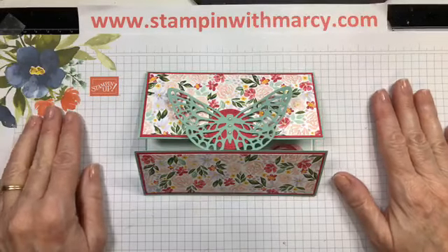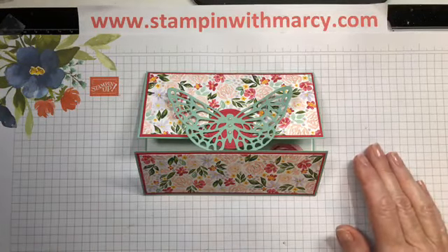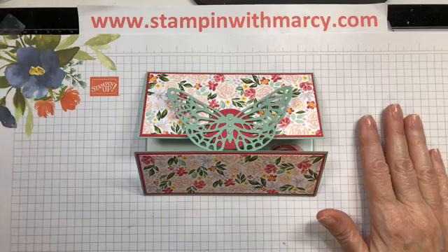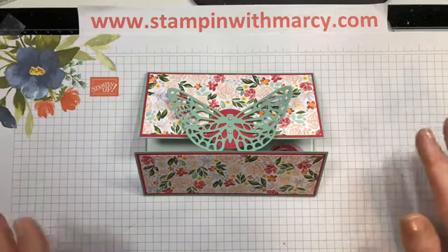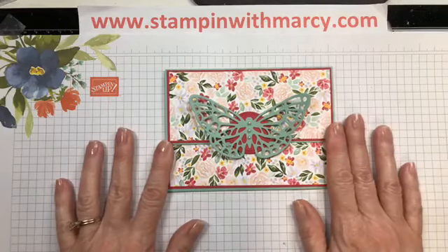Good morning everyone. It's Marci Denning here from Stampin' with Marci. I'm an independent Stampin' Up! demonstrator in Canada. I am 10 minutes late and I did not announce that I was going to be going live. It is Monday morning and I am not having the greatest start of my day. I dumped my coffee all over my lap, my first coffee this morning. But I am here sharing some creative inspiration for your week.